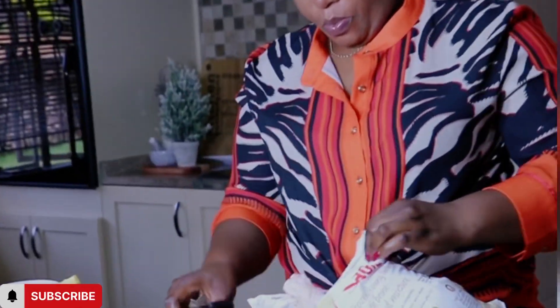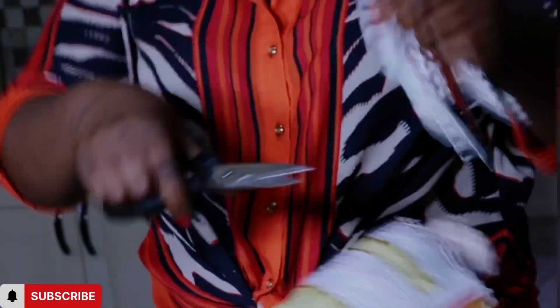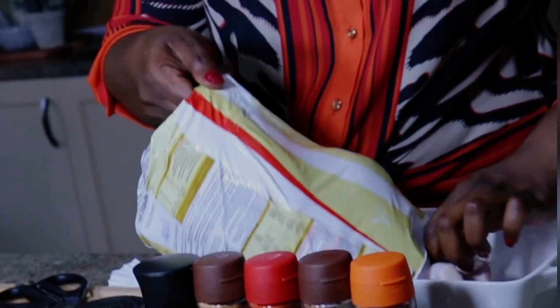Le décor est planté. La saison d'aimer, consacrée aux festivités de fin d'année, continue en ce deuxième épisode : le dindon aux légumes.